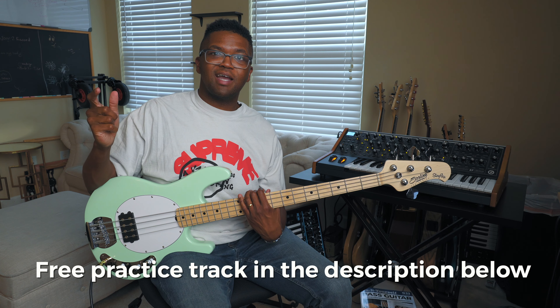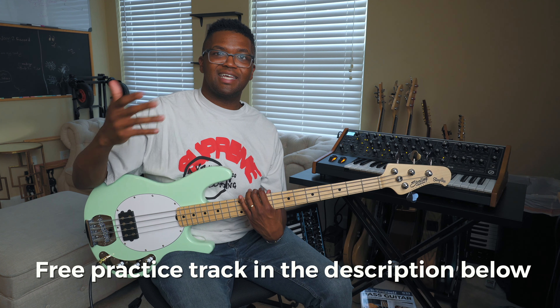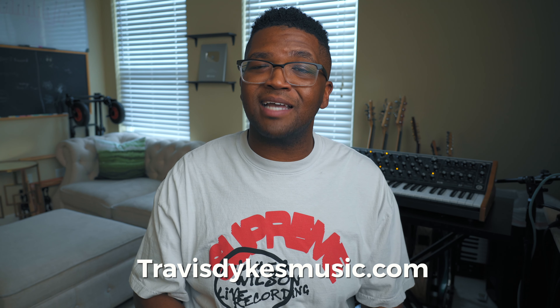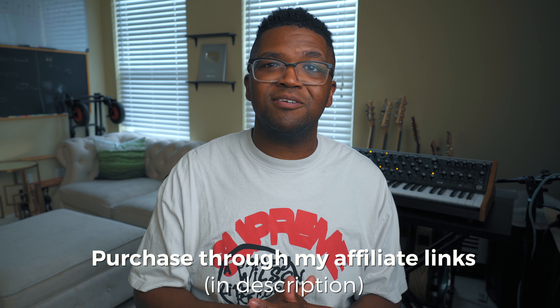I'm going to link the practice track that I played with and created in the description below — free for all you guys so you can practice and get it under your hands. If you liked this video or have any questions or comments, feel free to drop them in the comments section below. Let me know if you like these groove and lick videos. If you'd like to support this channel, you can check out my website TravisDykesMusic.com or any of the affiliate links in my video descriptions. Thank you guys so much for watching — I'll see you next time!